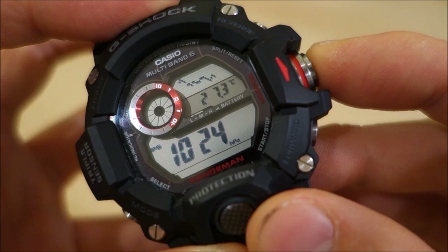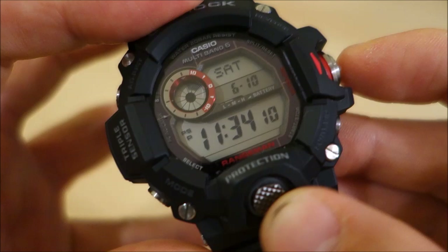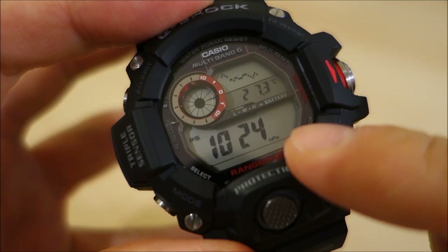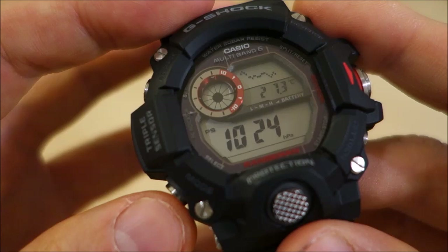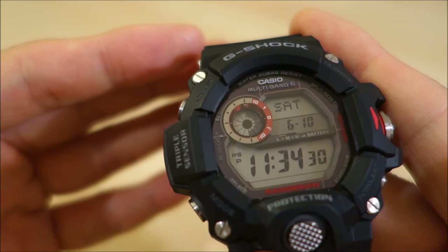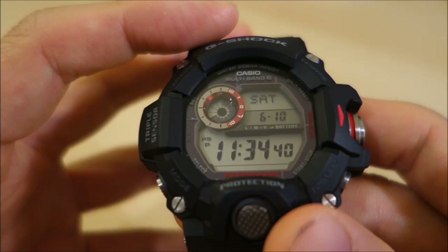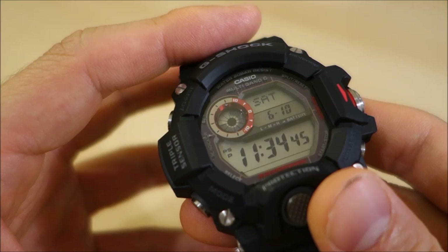All sensors are accessed by this unique button, and each sensor mode has a unique beep to let you know exactly what you're getting into when you press it. One thing to note is that when you go back from time mode and press the sensor button, you go back into the last sensor that you used — a nice little thing that lets you keep track. The altimeter range is minus 700 to 10,000 meters in 1-meter resolution. The barometer ranges from 260 to 1,100 hectopascals with differential graphs. The digital compass is in one-degree resolution. And the thermometer goes from minus 10 to 60 degrees Celsius.